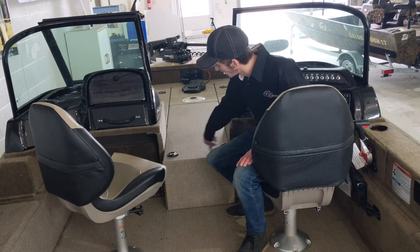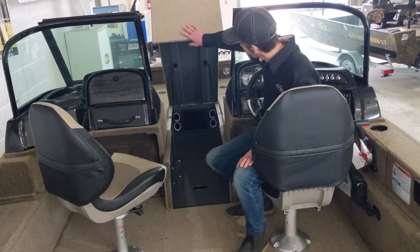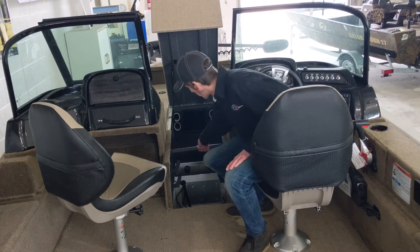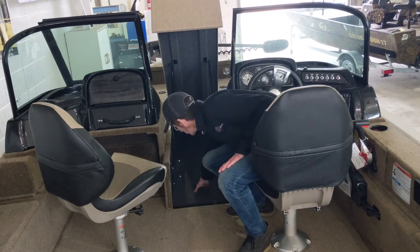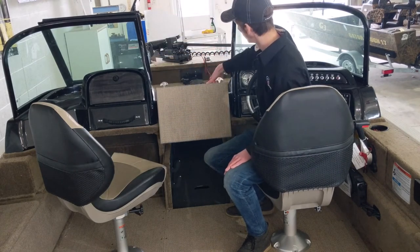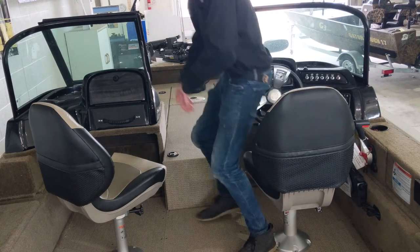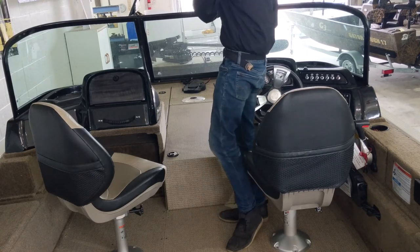Here in the middle of the boat you have a large locking rod locker. Underneath the rod locker is access to your trolling motor batteries as well as wiring for the two battery bank charger. Also here in the middle of the boat I wanted to point out this is a full windshield — you can close this down for when you're traveling down the lake to keep the wind out.